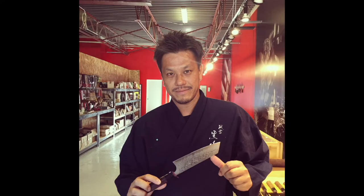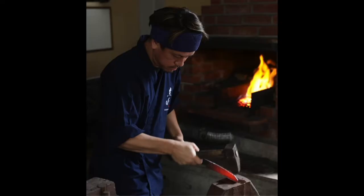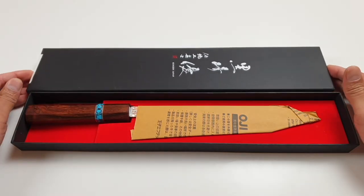Kurusaki-san has continually experimented with different steels, handles, finishes and shapes. He's best known for his one-of-a-kind fleshy pieces, but also has a couple of amazing staple lines like this Senko series.